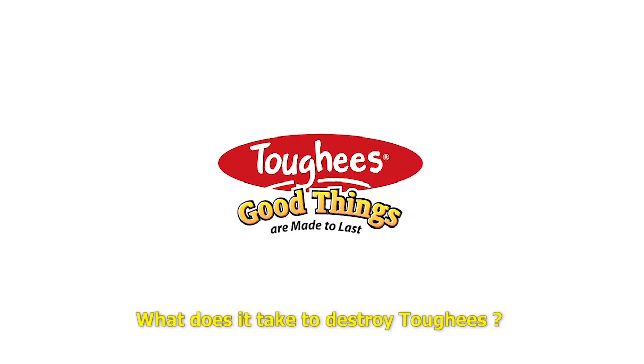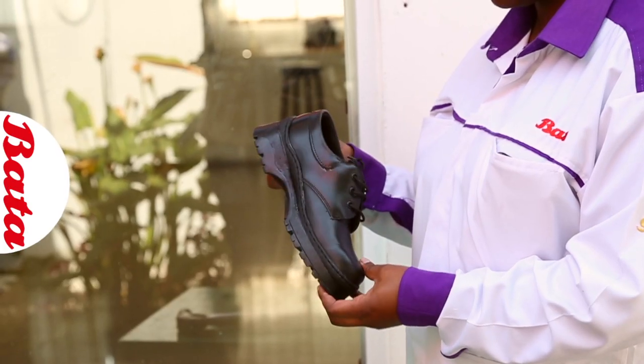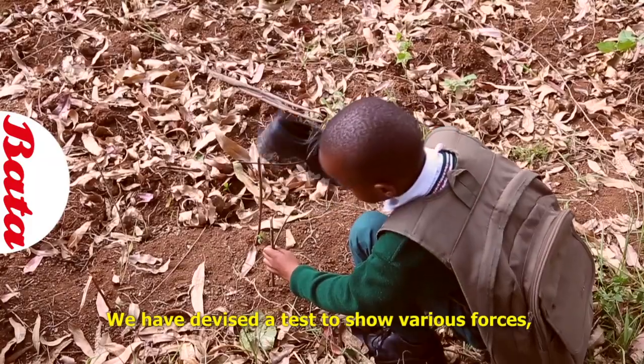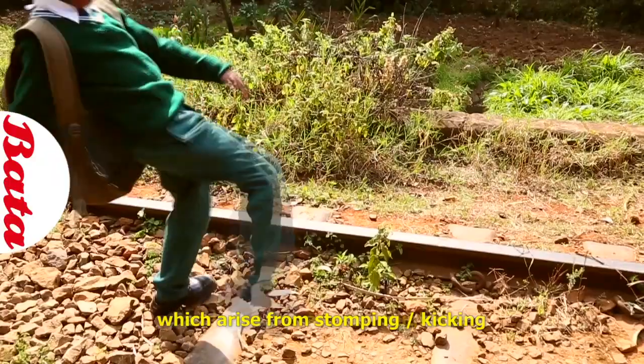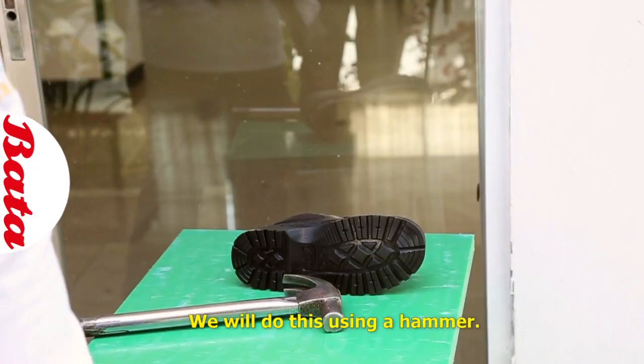What does it take to destroy a Taffy? We have devised a test to show various forces which arise from stomping and kicking and how they affect Taffies. We'll do this using a hammer.